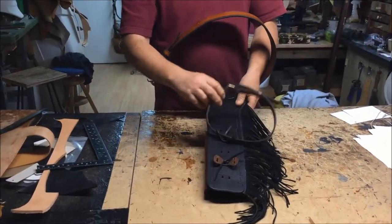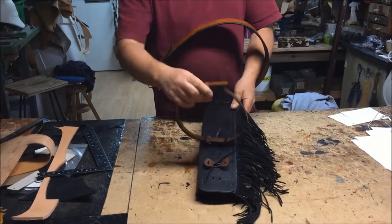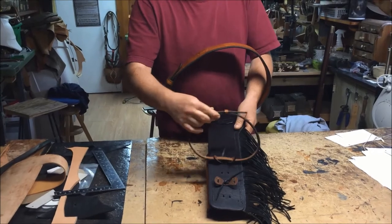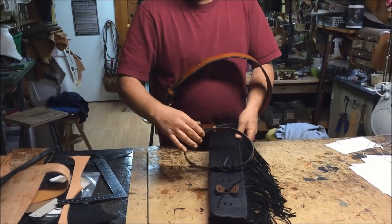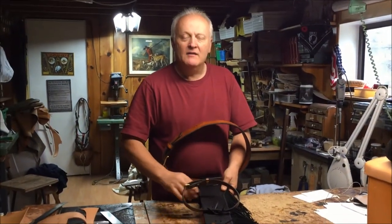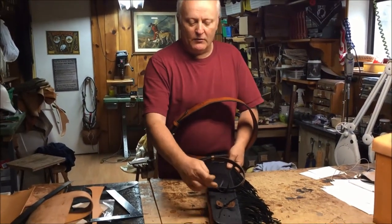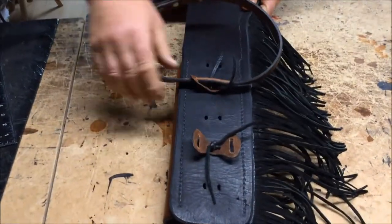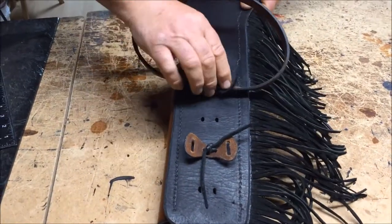They didn't want to have the leg tie; they wanted to have a leg strap. So this is our new leg strap that we offer, which you can check out online. This particular client has two people that will wear this — one's taller than the other — so we put in an additional connector so they can move the strap without having to disconnect everything each time the next person uses it.